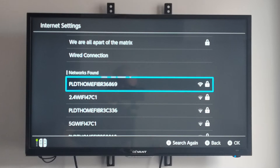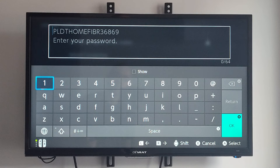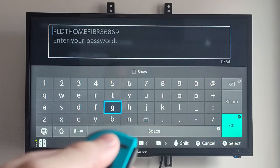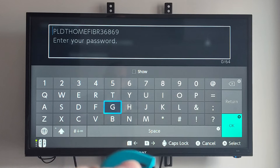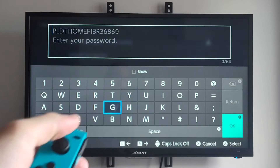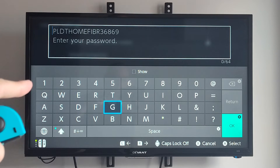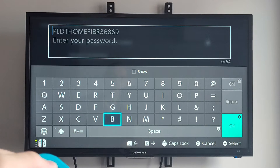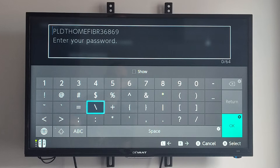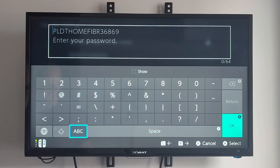Then select the network with A and you'll have to type in the passcode. You can press the left thumb stick in and if you hold it down you can apply caps lock, so you don't have to keep pressing it. You can see all the letters are capitalized now, which can make it a little bit easier. You can also go to the ABC symbol if you have something else you want to put in.